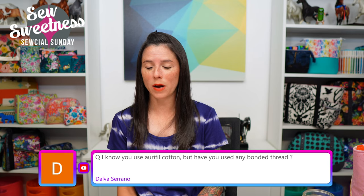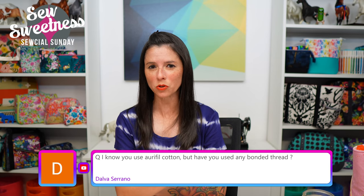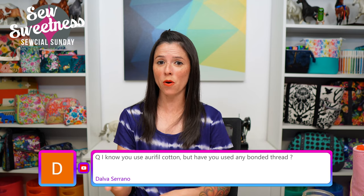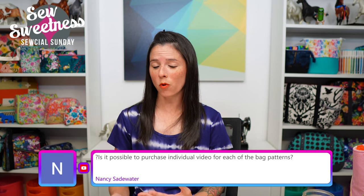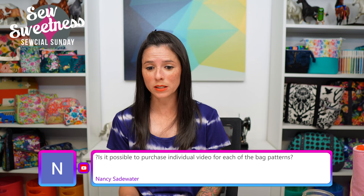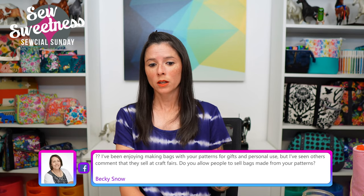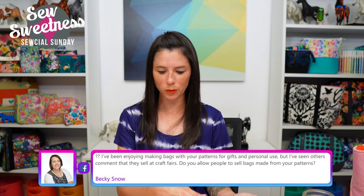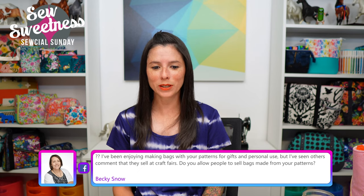Dale asks: have you used bonded thread? I think I have one or two spools in my stash but may have only used them once or twice, so I don't have a ton of experience with bonded thread. If you watch this show and do use bonded thread often, let us know in the comments. Nancy asks: is it possible to purchase individual videos for each bag pattern? Yes — you can purchase individual patterns or videos separately, and if you've previously purchased a pattern but want to add a video later, we have that option on our website too.